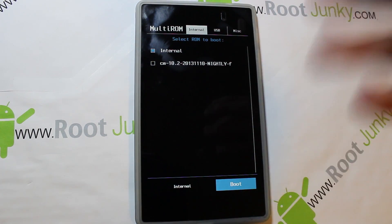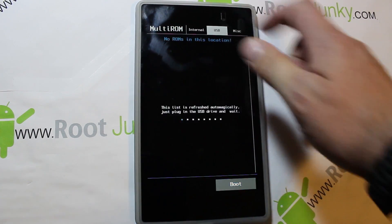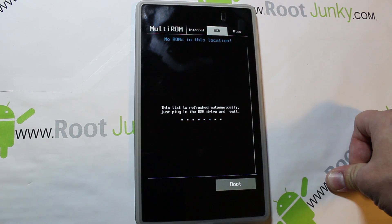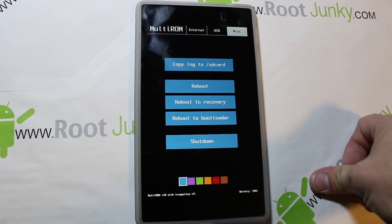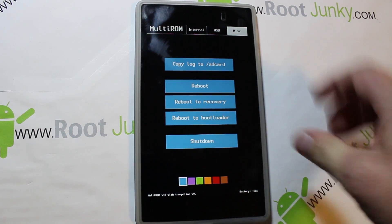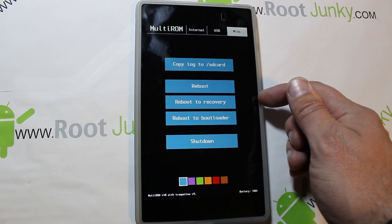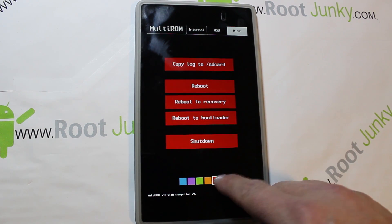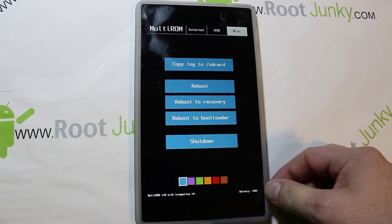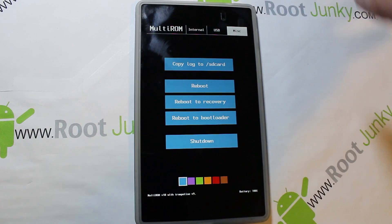There's also a USB option — you can plug in an OTG cable and a USB drive and actually run ROMs off of that, which is very cool. Under Miscellaneous you get some nice features: copy log to SD card if you're having an issue, reboot the device, reboot to recovery, reboot bootloader, or shut off. There's also some fancy options for changing the colors of things. It shows your battery percentage and the current MultiROM version — this is version 18.